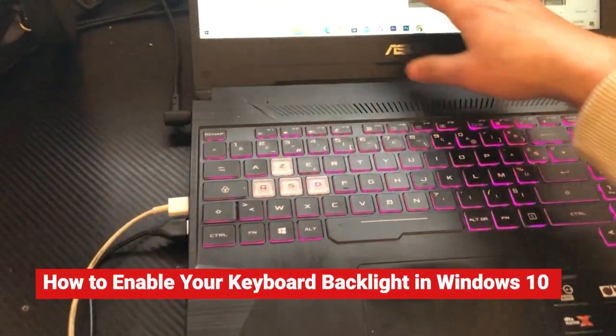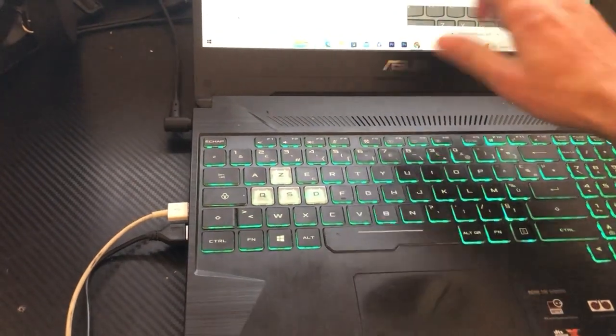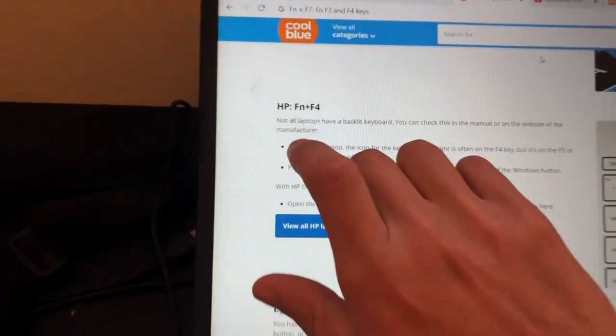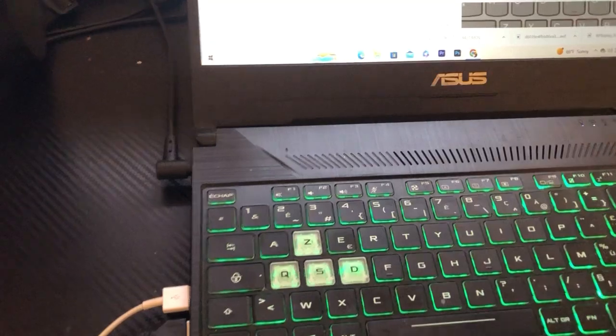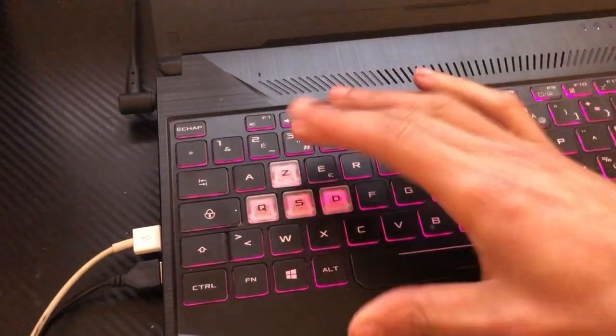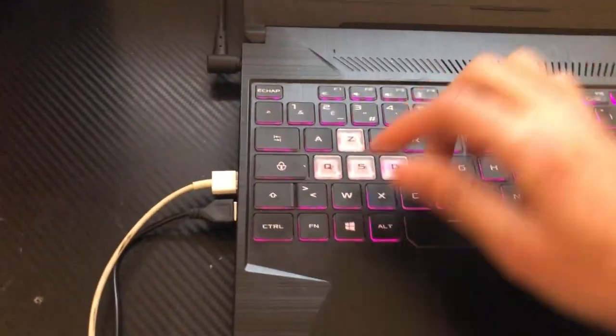If you have Windows 10 and you want to enable keyboard light on your laptop, then this video is for you. Let's start with the most popular laptop, which is HP. If you have any other laptop brand, just keep watching — I'm going to show you how to enable keyboard light on your laptop, along with a couple of other tips to make this easier.